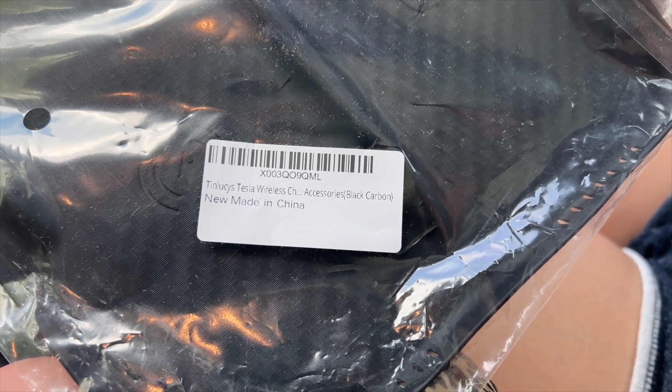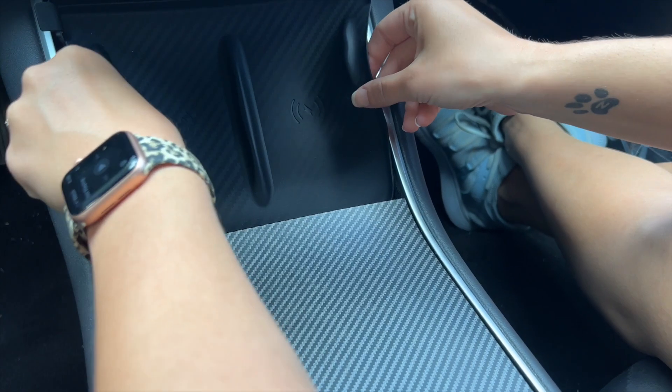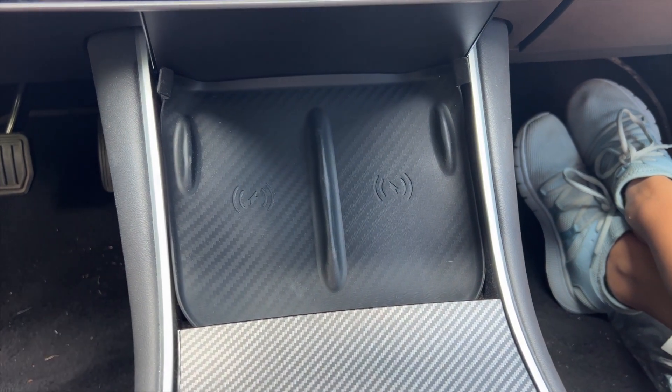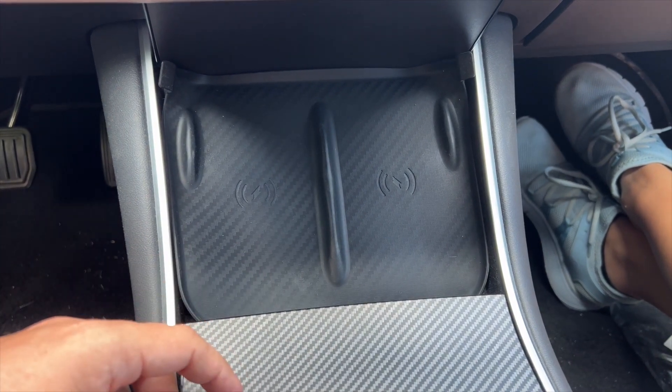Tin Lucie's Tesla's wireless car charger — it's not really a charger, but it's just the part that goes right here. It's basically a liner. Makes it a little easier to clean out because you can take this out and clean it. And of course, your phone can still sit here and wirelessly charge.